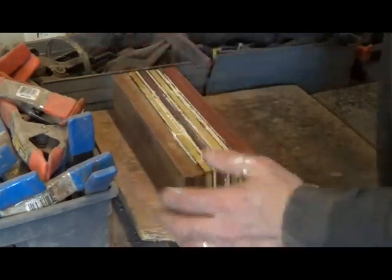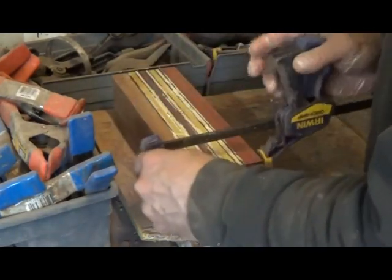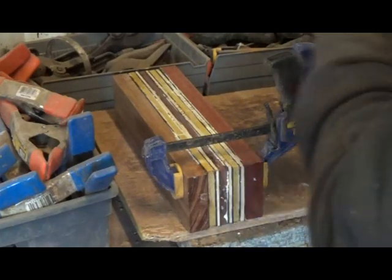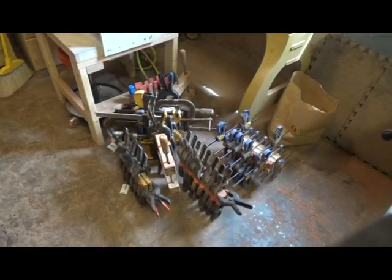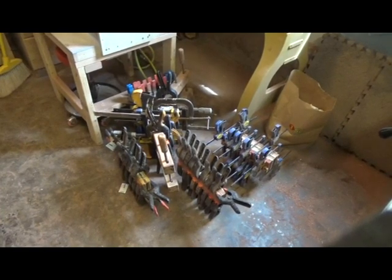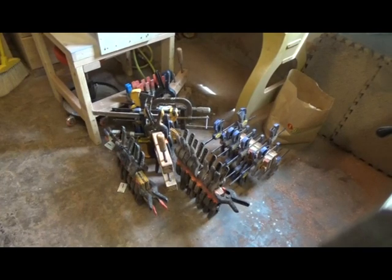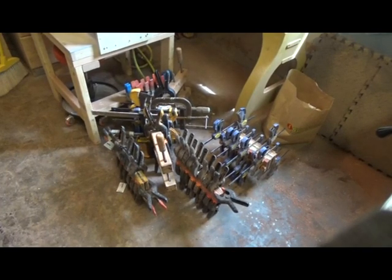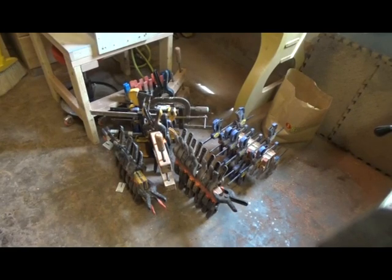Make sure that it's nice and tight clamps. Then I'll move on to the next section. I've only got five sections glued up here — you need a lot of clamps to do this. I'm just about out of the bigger clamps. I could have probably done one more section, but I stopped there. I'll let that dry up and clean it up and then I can start putting sections together.